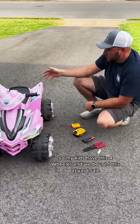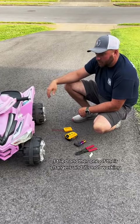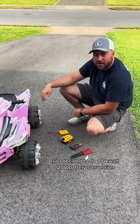My kids have this four-wheeler, and we bought this at a yard sale and it doesn't have a charger with it. I tried another one of their chargers and it's not working, so I decided to do a DeWalt 20-volt battery conversion.